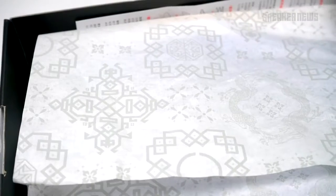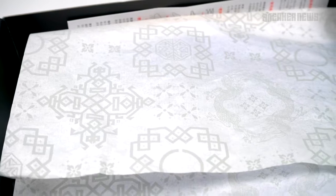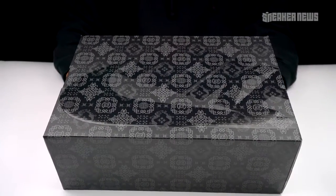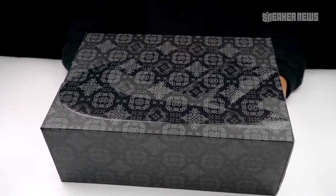Clot has always done an excellent job with detailing on the inside, and even the tissue paper is a custom one. You're not going to find the standard one. If you copped their Clot Air Max 97 Haven release, you saw that they did a special tissue as well — nice little touch.